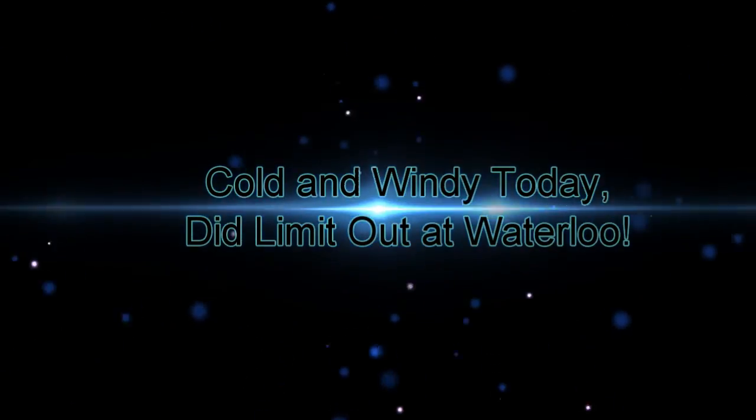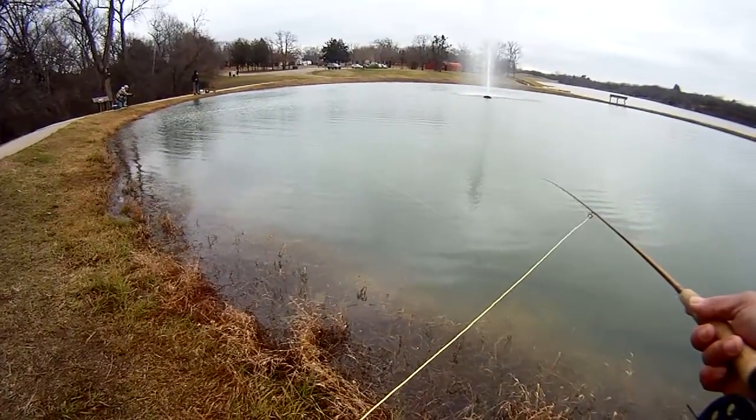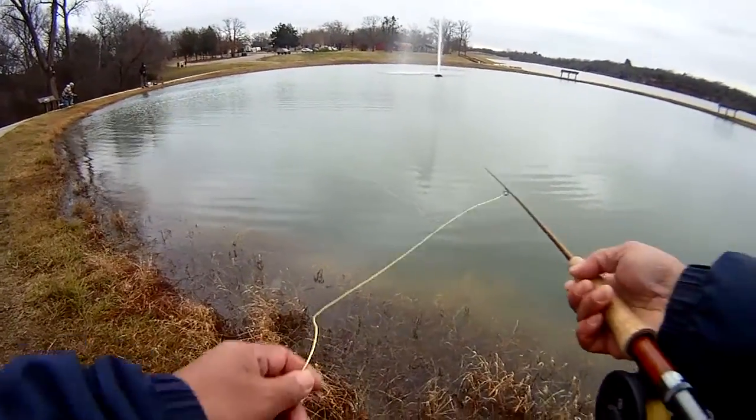Cold and windy today, but did limit out at Waterloo. Headed out to Waterloo to check things out. Struck out earlier this year, but luckily we were able to limit out today.